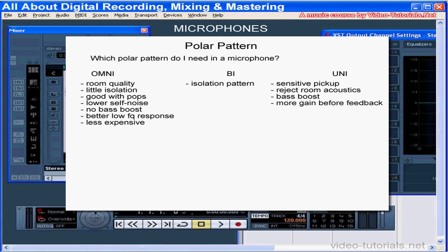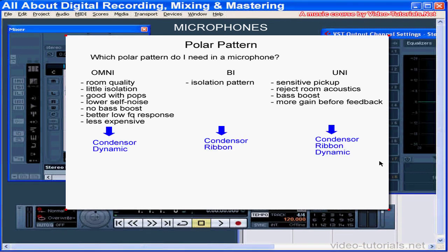The cardioid microphone is good if you want broad-angle pickup in front of the mic and maximum rejection of sound in the rear. The supercardioid gives more isolation and less reverb pickup. The hypercardioid provides even more rejection of room noise. Condenser and dynamic microphones are available in omni- and unidirectional polar patterns; some condenser mics let you switch between modes. Generally, bi-directional mics are condenser mics, and ribbon mics are either bi-directional or hypercardioid.